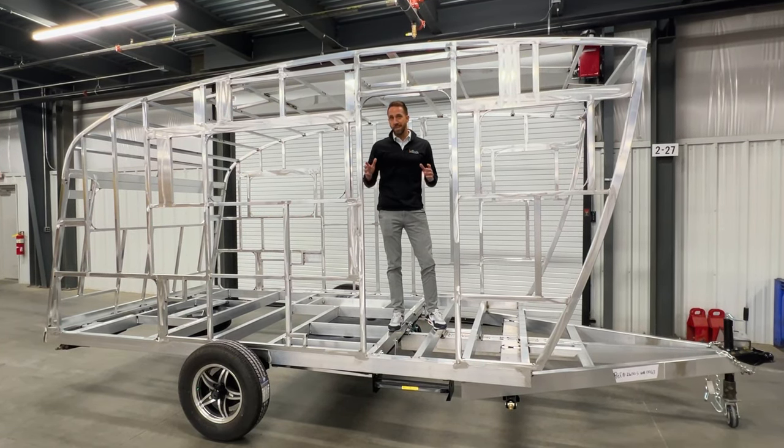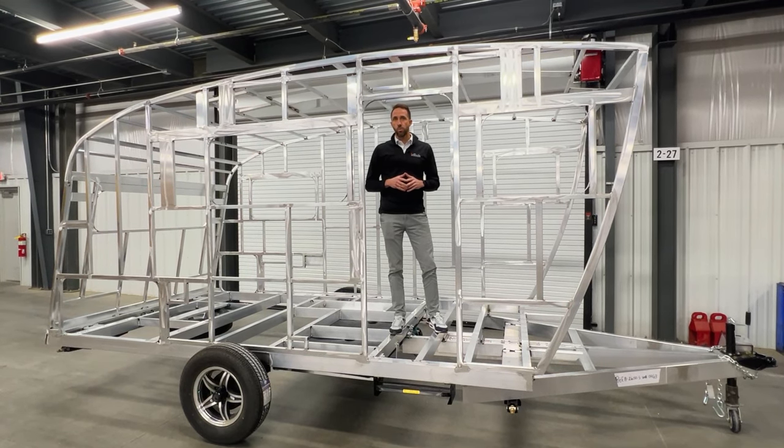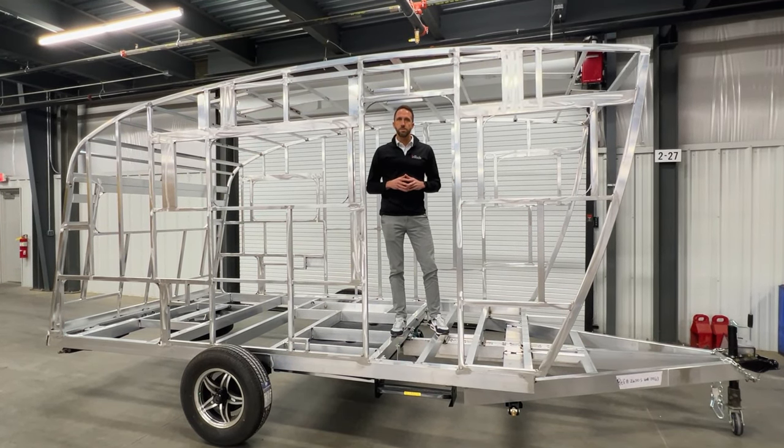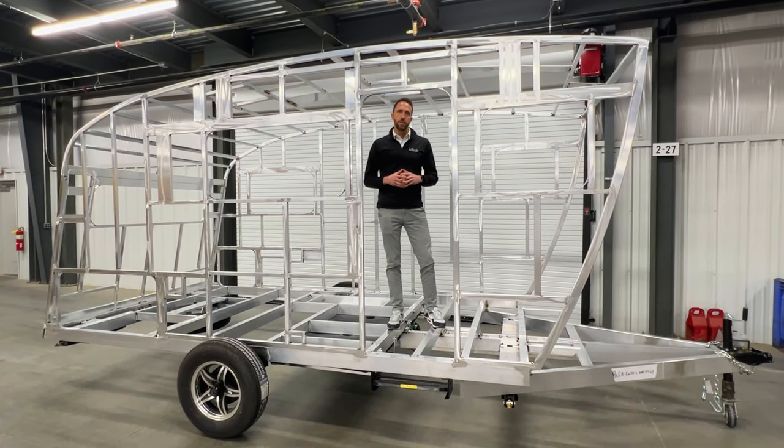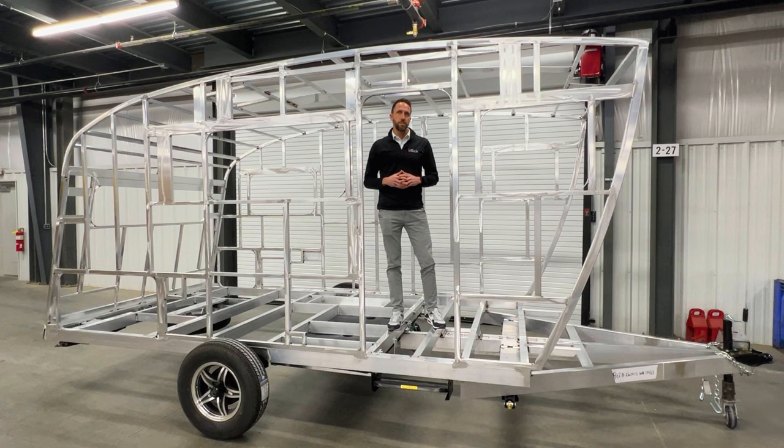This unit is going to be 19 feet long in overall length and it's only going to weigh in at about 3,500 pounds in total weight. So it gives you a lot of capacity with a 4,800 pound axle, giving you a net carrying capacity of roughly 1,200 pounds.